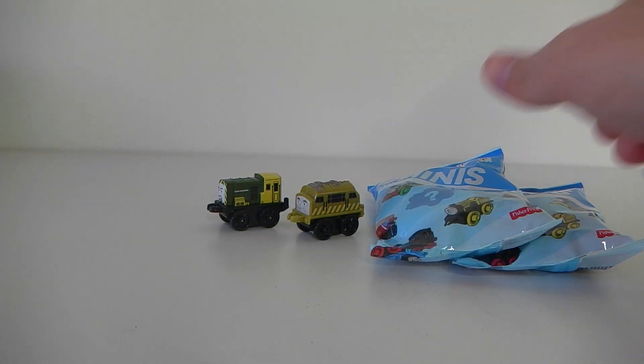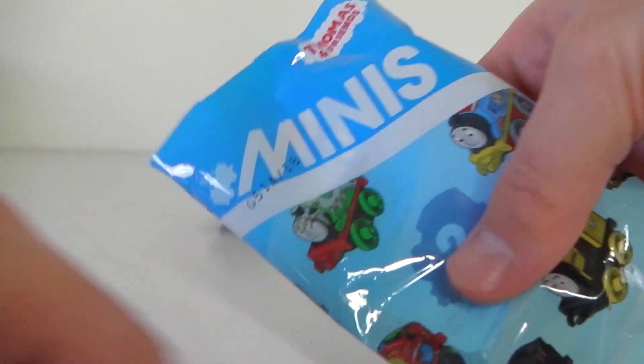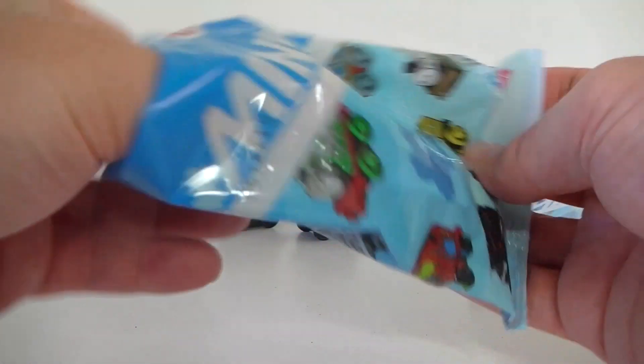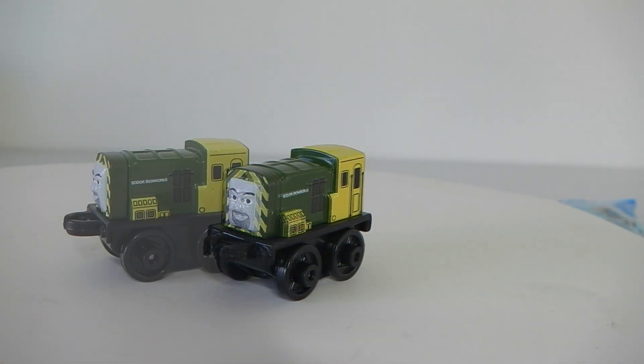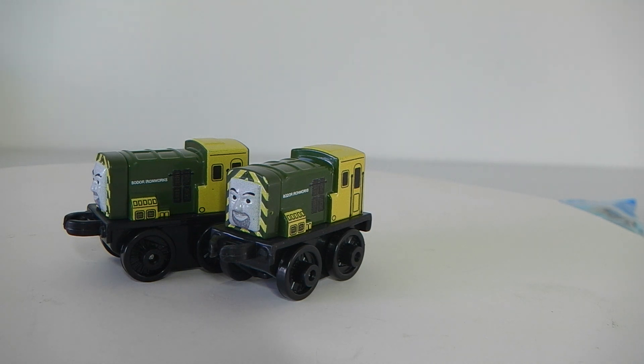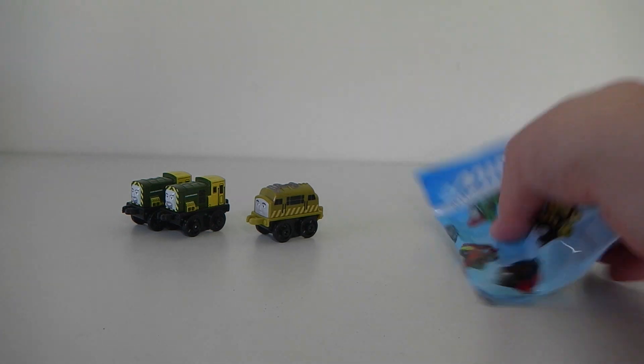Let's see what we have in bag number 3. Unfortunately I've got another doubler, so I now have two Birds. Right, on to our fourth and final bag and hopefully we get something new.